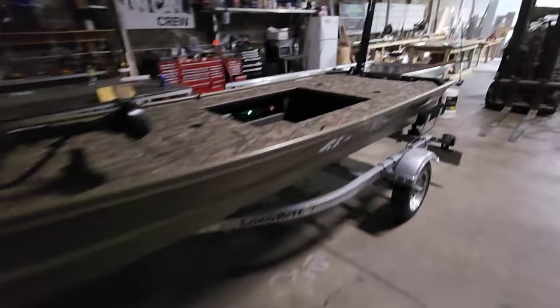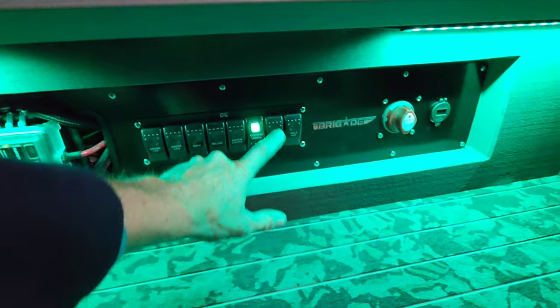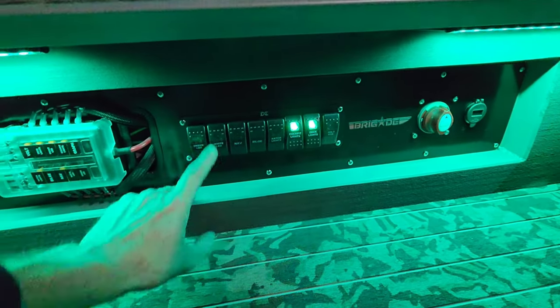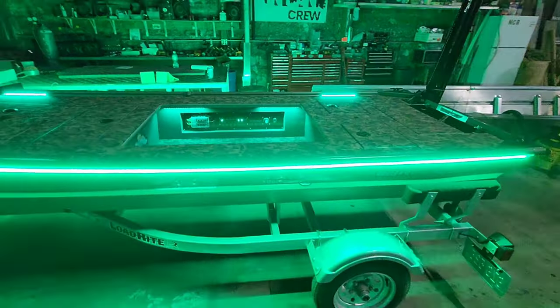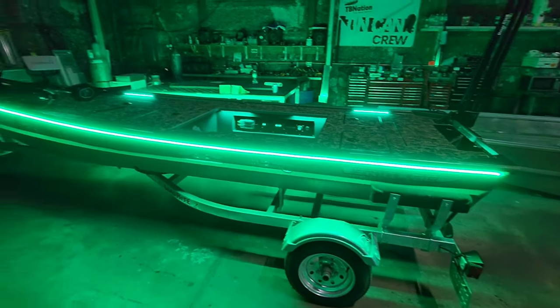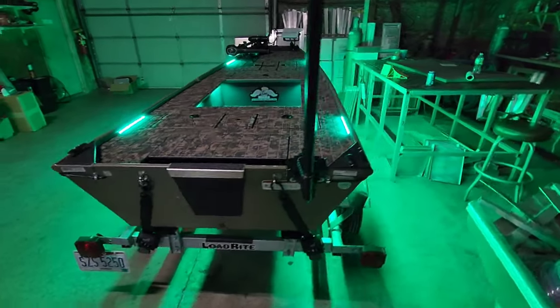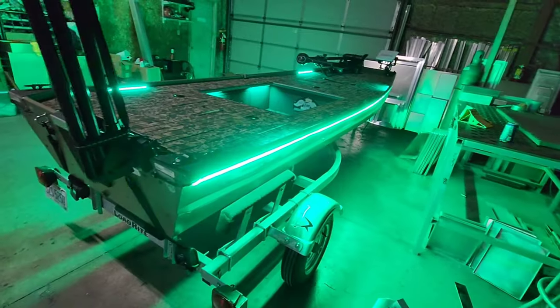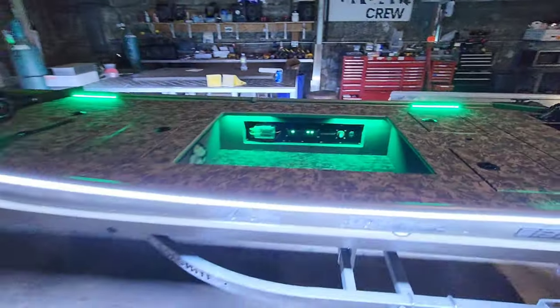All right, let's hit some of these lights. We've got to turn off the hatch lights, turn on the cockpit, turn on the deck. Let's start with the green — and as you can see, this thing lights up like a UFO. We'll hit the white — and there's your white.